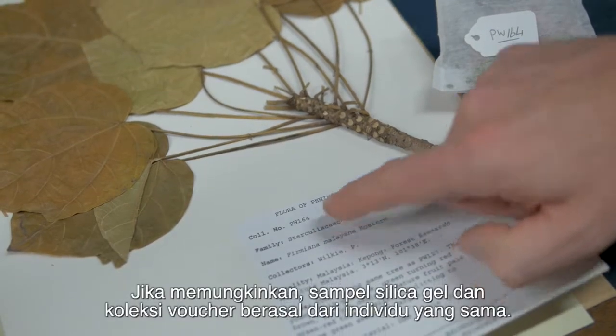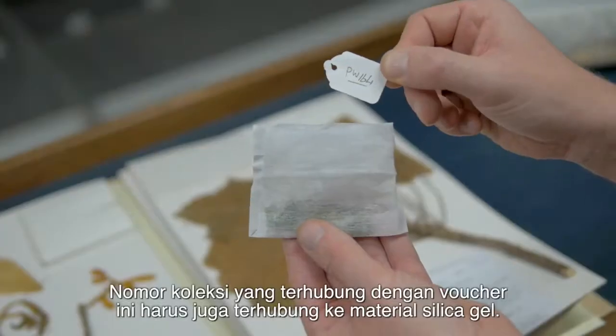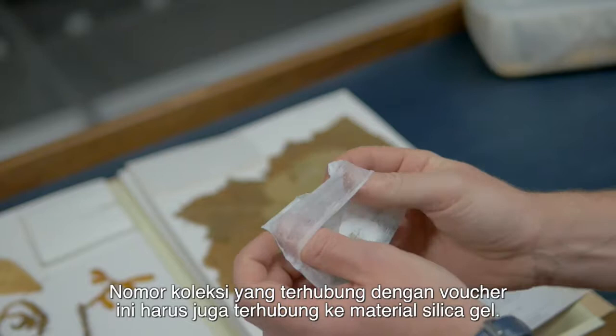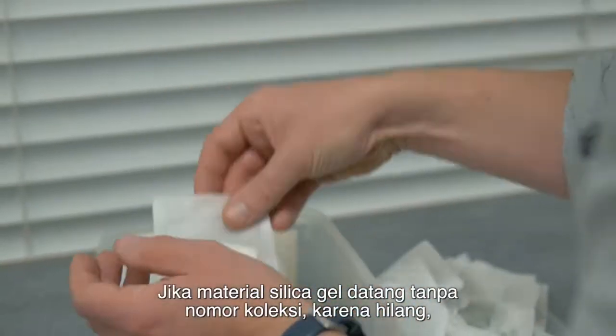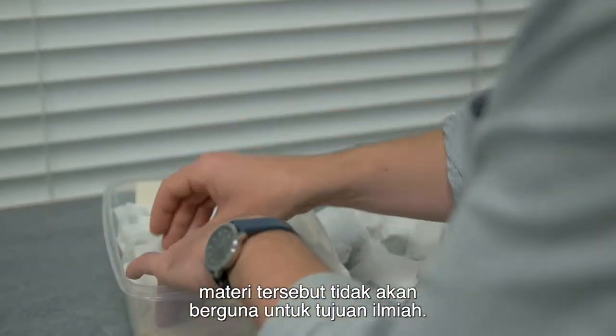Where possible, the silica gel sample and the voucher collection must come from the same individual plant. The collection number linked to the voucher must be securely linked to the silica dried material. If silica dried material arrives with no collector number because it has been lost or the collector mistakenly thought they would remember what it was, it is useless for scientific purposes.